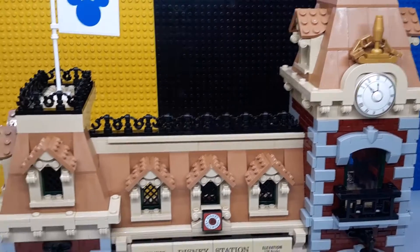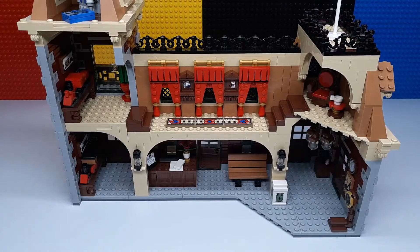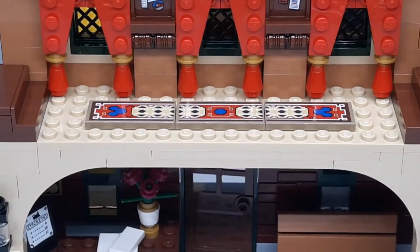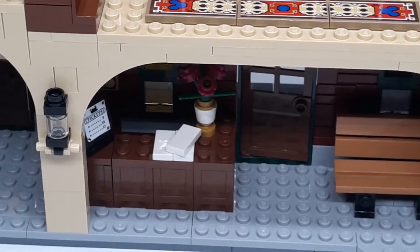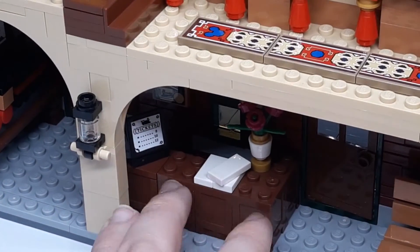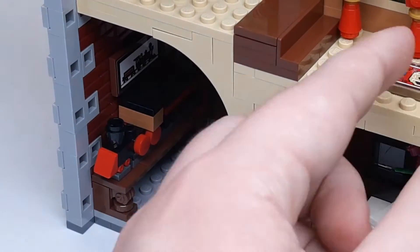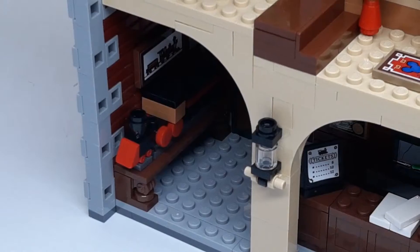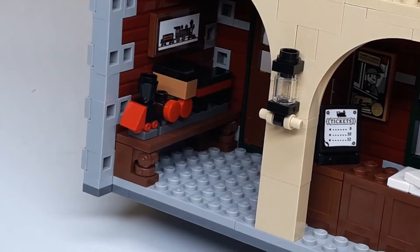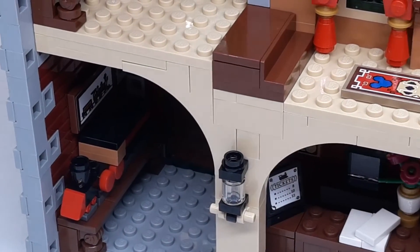Now let's take a look at the interior. Looking around the back, this is all open, which gives you lots of access to place figures. Starting at the bottom floor — coming in the front door you have the main desk, which has a little ticket sign, a plant, as well as some papers and stuff. Then there's a light right here, and back there is a little model train — potentially it's the one in the set. A really neat inclusion.